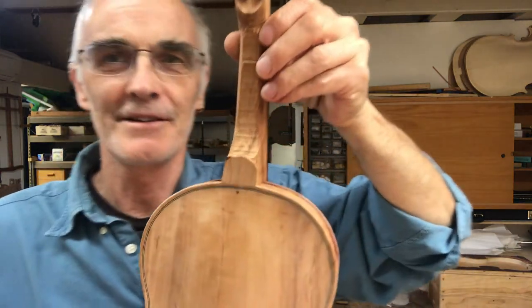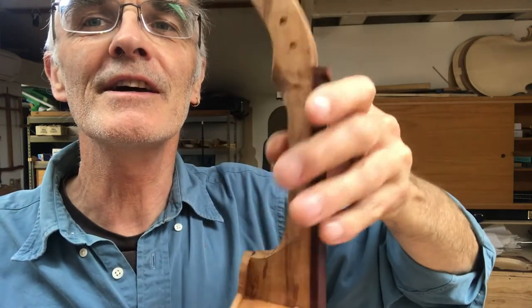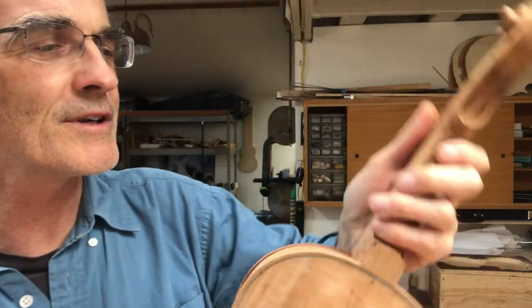So the next thing, you have to shape the neck. It's still very rough, very oversized. Shaping the neck is very important. Players really notice the different neck shapes. In general,